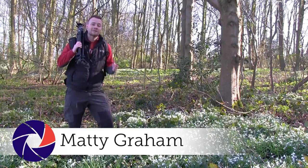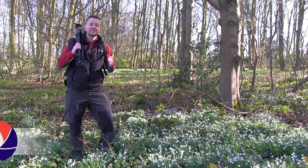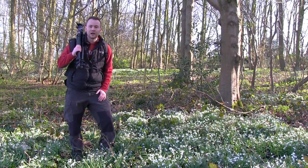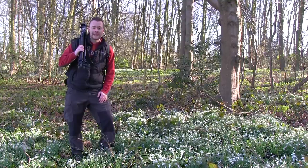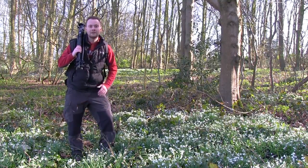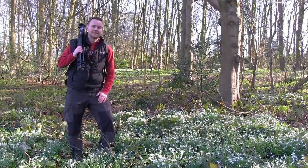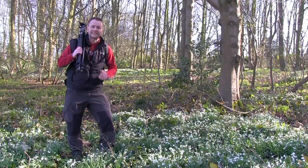Hello, I'm Matty and I'm out and about today because spring has finally sprung. The sun is in the sky and an explosion of colourful flowers are shooting up from the ground. Now is the time to head out with your camera and shoot some flowers at a local park or even in your own garden. I'm here to give you 10 top tips to help you get the most out of your images, so let's get started.